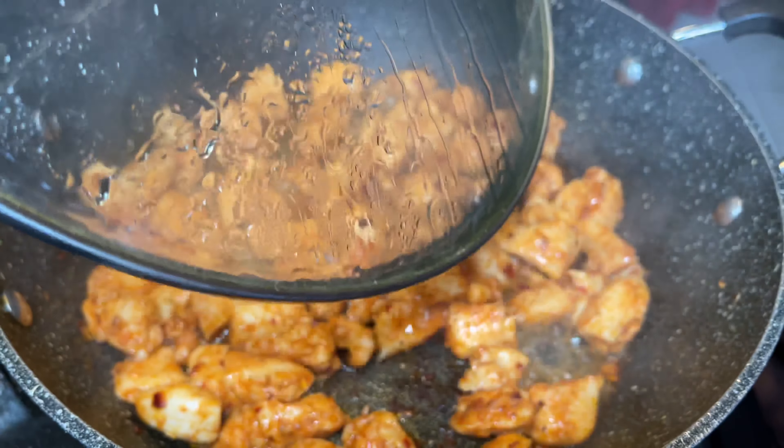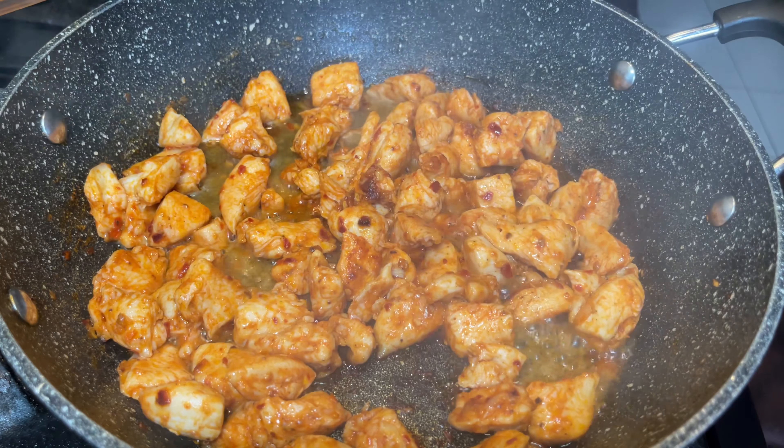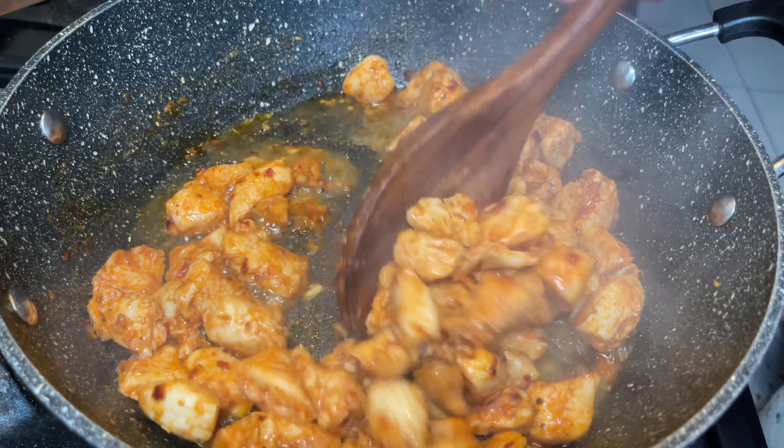If you want to add more gochujang, this is the right time to add it into your chicken. It will make the chicken a lot more red and bring out a lot more flavor.